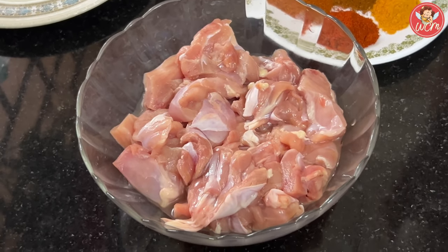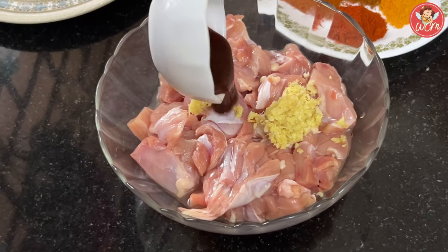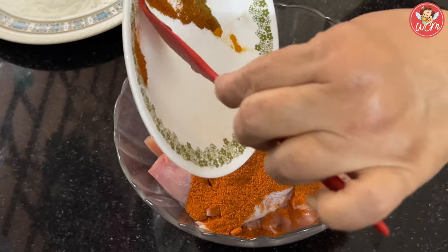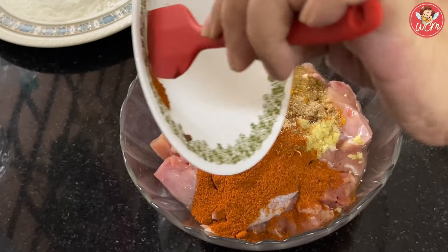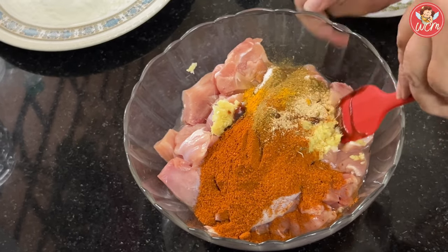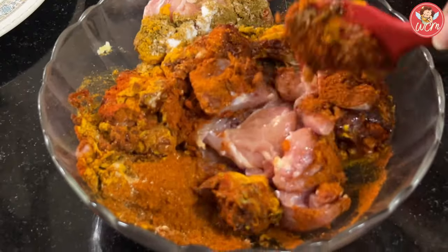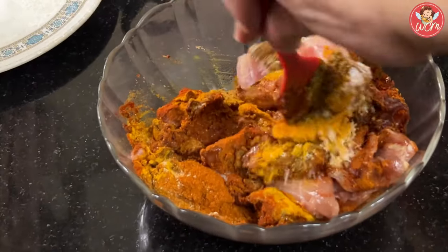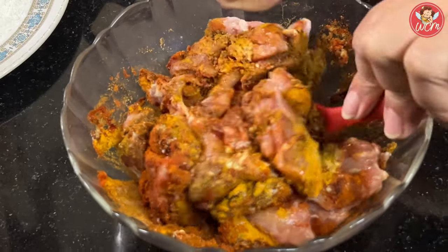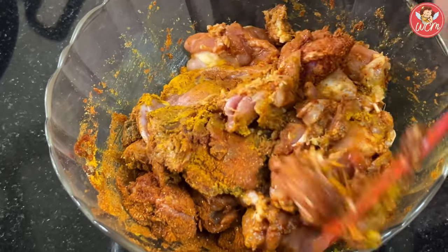First, let us put the masalas into the chicken. We will add the ginger garlic paste, the sauces and all the powdered masalas. Now mix everything really well. And then we have to keep the chicken to marinate for at least 1 hour minimum. But you can also keep it overnight in the fridge, because the more it marinates, the better the taste will be.